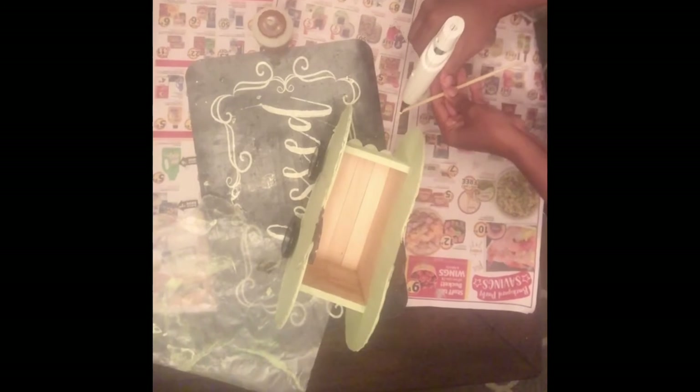To pull the wagon, I'm going to use a small piece of a wooden dowel and hot glue that to the front of the wagon, then take a piece of black wire and twist that around to use as the handle.